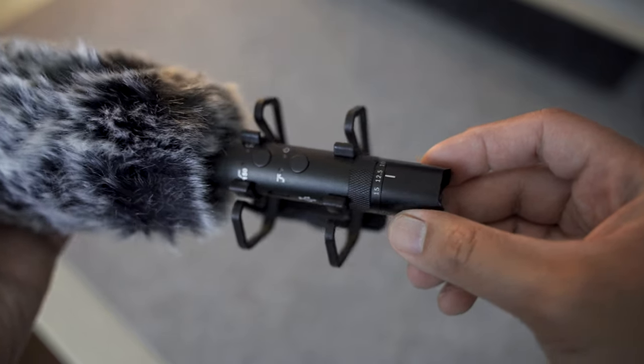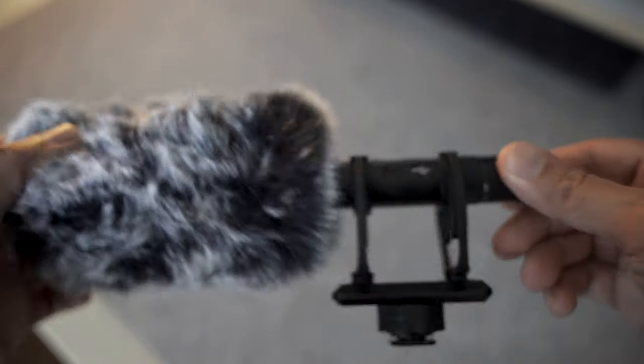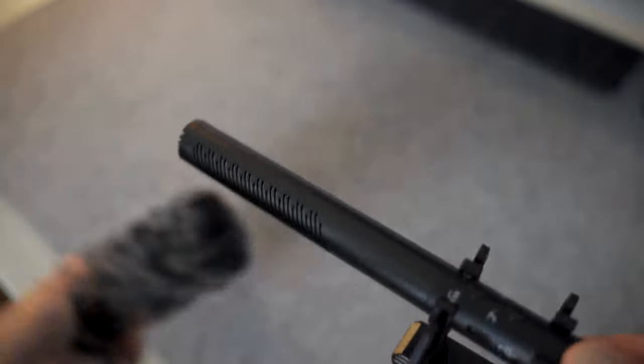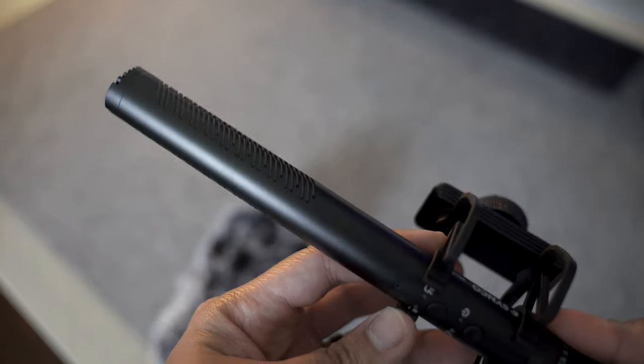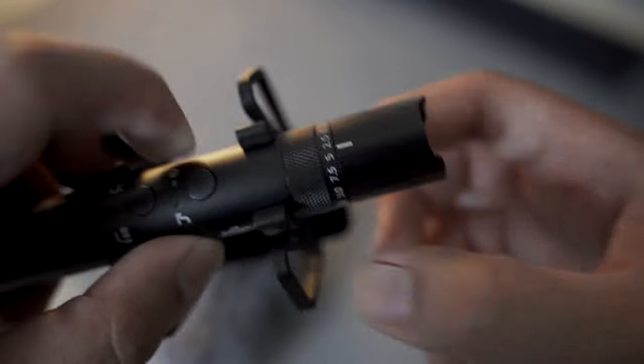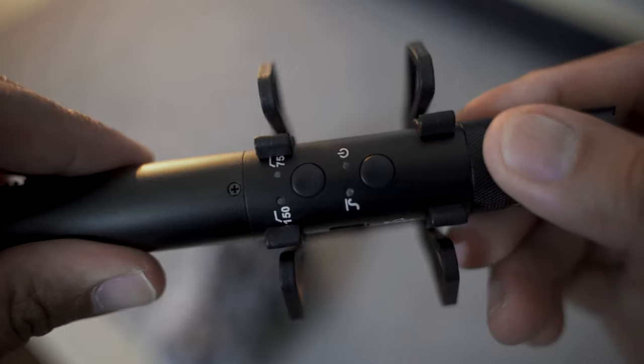This is what you would call a shotgun microphone, called the Mic D30, made by a company called Synco. I'm not going to pretend that I know everything about audio, because I don't. I'm going to treat this review as a content creator who would like to have better audio, but not being very knowledgeable with audio equipment or even the settings.